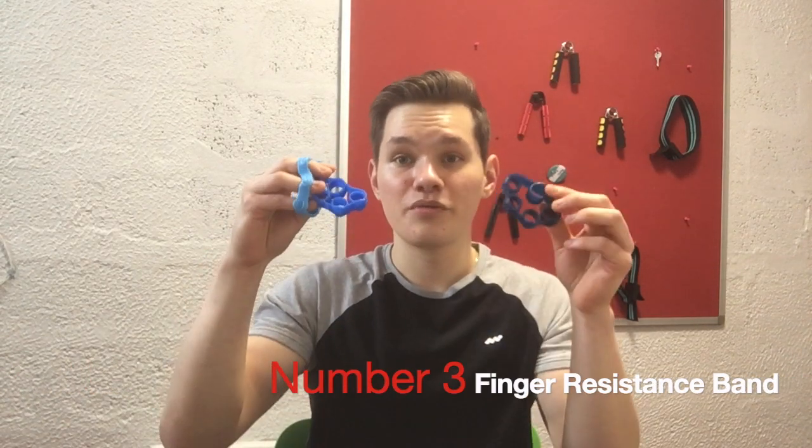Hey, what's up guys, Skyzen here. This is going to be a bit of a different video — I'm not going to do any transformation. This is going to be a top 3 for the best tools you can use to grow your forearms, to be strong, big and vascular. Because I've been using a lot of tools, I've tried many and I'm going to tell you which one helped me the most — the advantages of each one and the disadvantage. Let's start with number three.